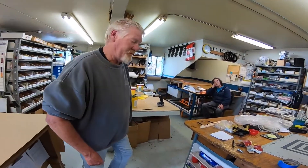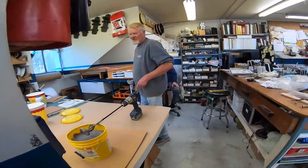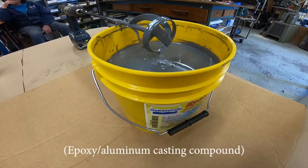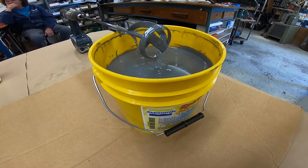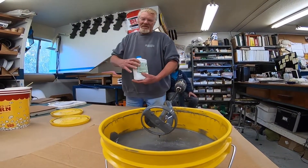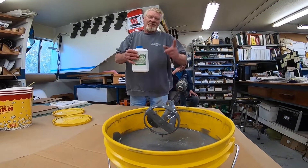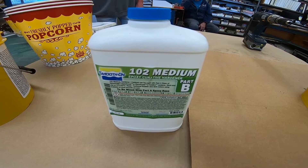So what we're going to mix is this nice stuff — it's worse than anti-seize. If you get it on you, the whole shop will be gray in about four minutes. It gets catalyzed with this: 100 parts of resin to 11 parts of catalyst, which we will weigh out on a gram scale.